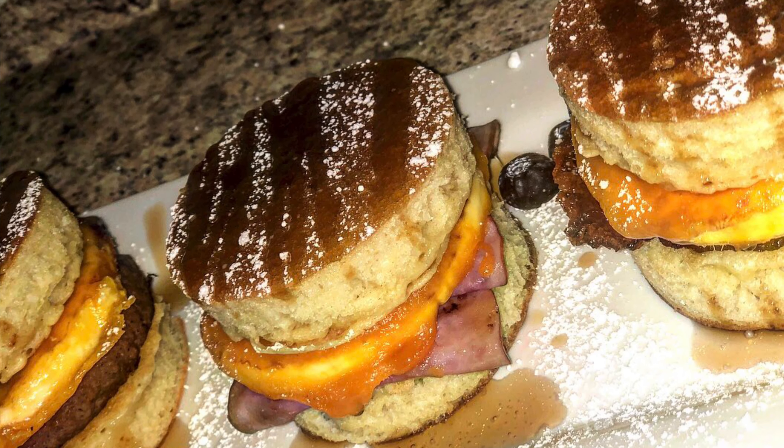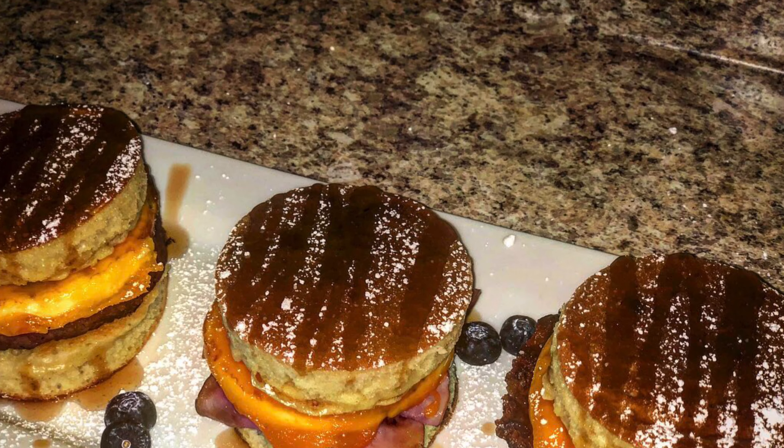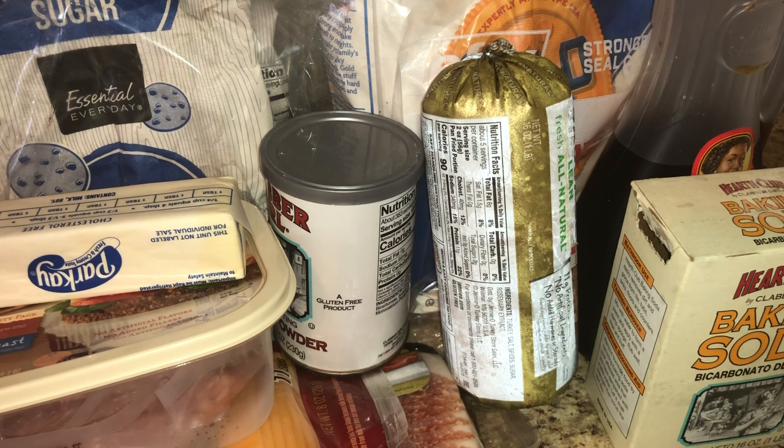Hey guys, welcome back to my channel. So I dropped this video before but somehow my video got deleted — but it's okay, because one thing's for sure, two things for certain: Moni can remake her recipes and it's going to be better than before. So we're going to hop right into this video.